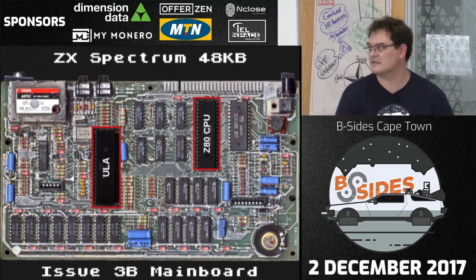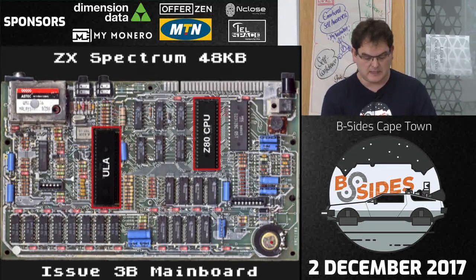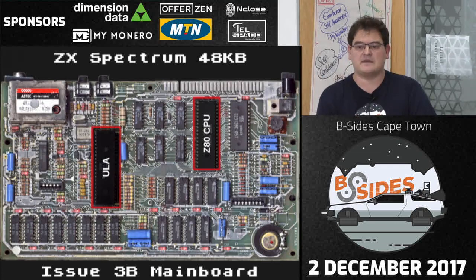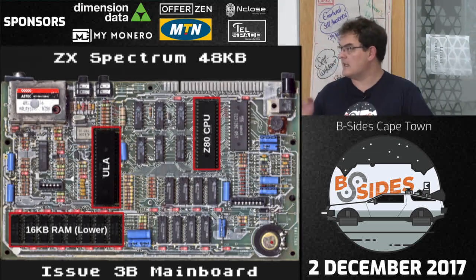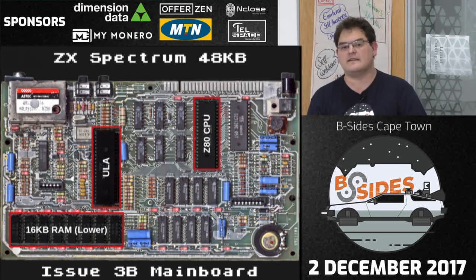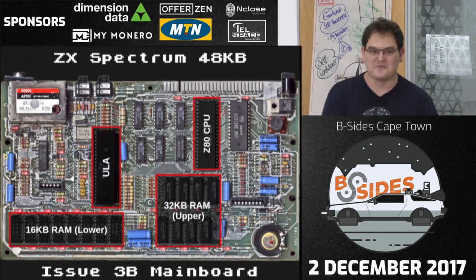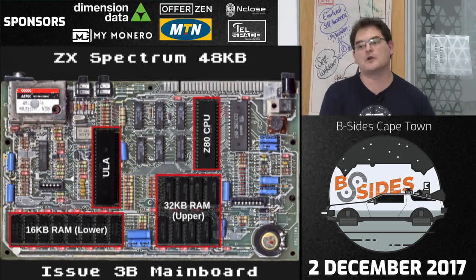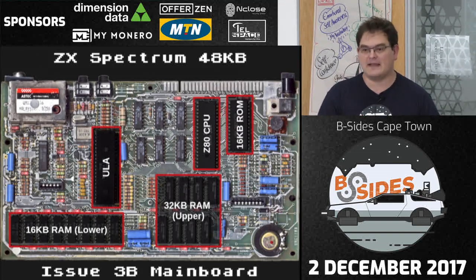If the ULA decides to draw to the screen, it can halt the CPU without actually halting it — just making the clock cycle take a little longer while it reads from memory and writes to screen. That makes hacking this thing really weird. Over here is the 16K RAM that originally shipped on the machine, and there is the upper 32K RAM. Interestingly, a lot of those RAM chips were actually 16K chips — they just used half of them, picking whichever half worked. This machine was built to a price.